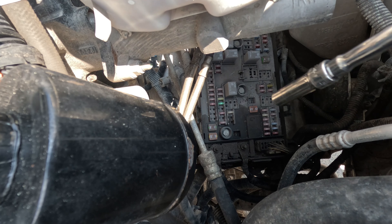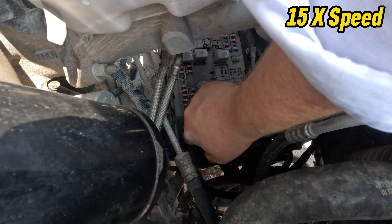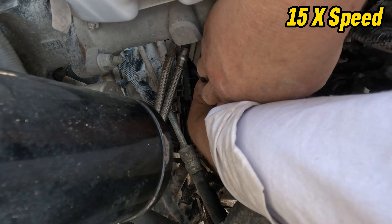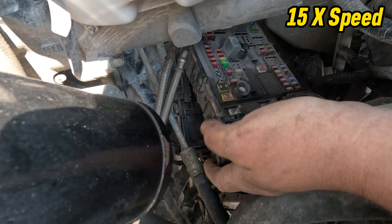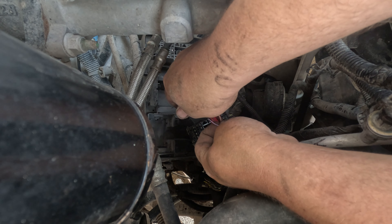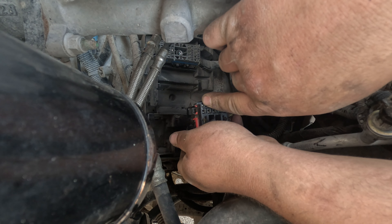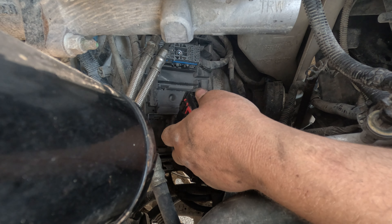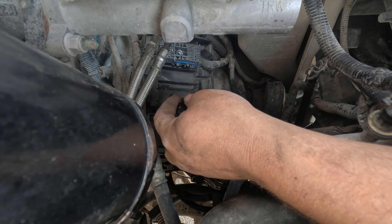I'm going to pull this fuse box out. I got the fuse box out — this is the connector, and right here is pin A8, this is where the wire should be. What I'm going to do is put a ground through this wire with a jumper wire, then use a test light at the actual module. I'll connect the test light to battery positive and see if it lights — that way I'll know if the wire from here to there is good.